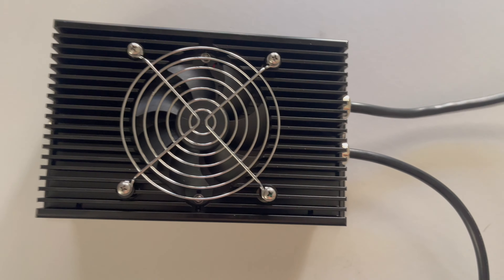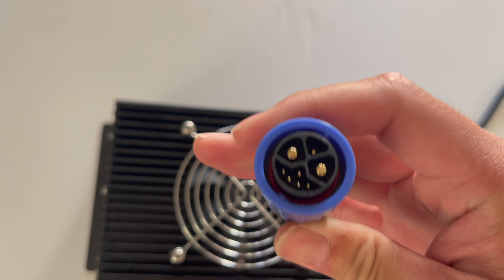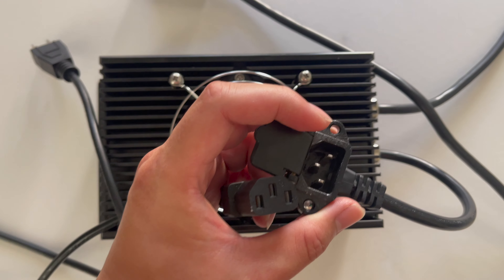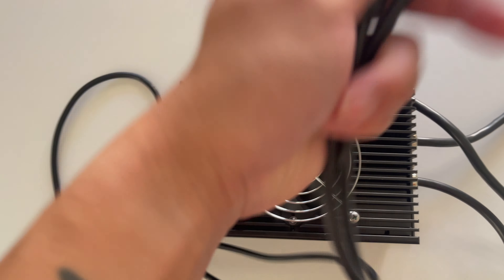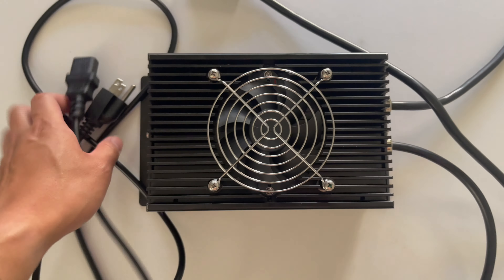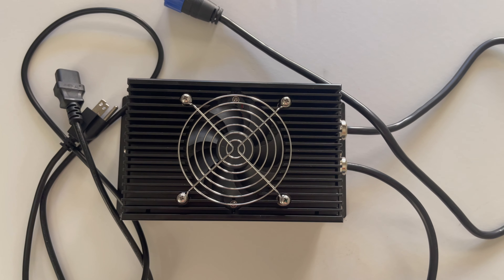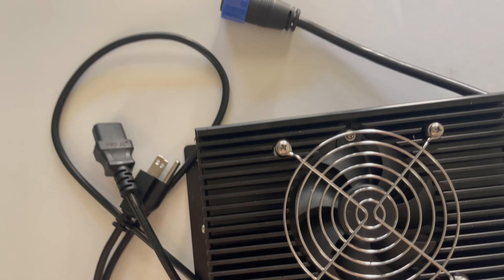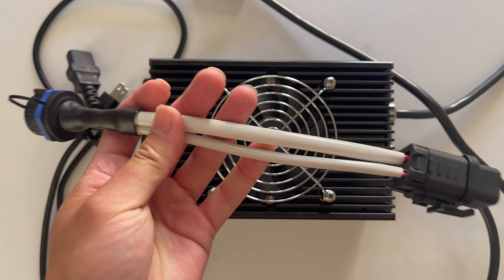So this is the charger — this is what you attach to the battery, and this is what you attach to the outlet. This comes separate and then you plug it into the outlet. This is all of it; it weighs 7.8 pounds. I just weighed it right now, and this came with a charger.